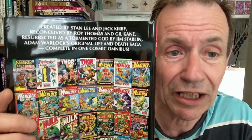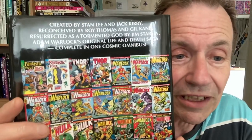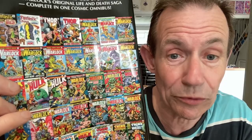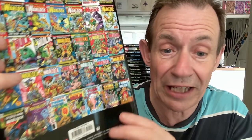Created by Stan Lee and Jack Kirby, reconceived by Roy Thomas and Gil Kane, resurrected as a tormented god by Jim Starlin — and he really was a tormented god. The origin starts with Fantastic Four #66, then 67, then Thor, then the Marvel Premiers, and then it went into Warlock. Didn't do so well unfortunately. I thoroughly enjoyed them. They finished off the stories in the Hulk, but then Jim Starlin took over and there were some truly weird stories. And then you finish it off with some classic Thanos stories at the end.